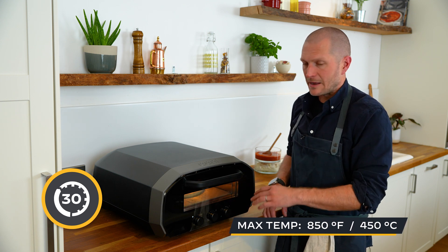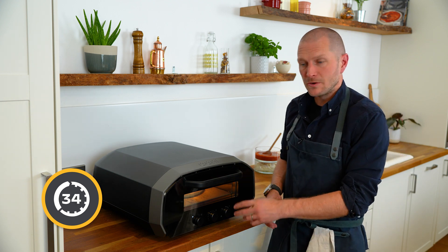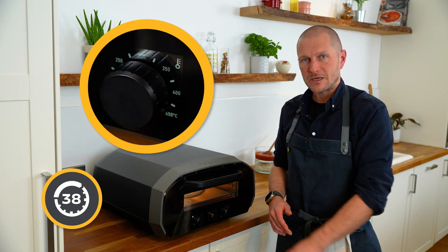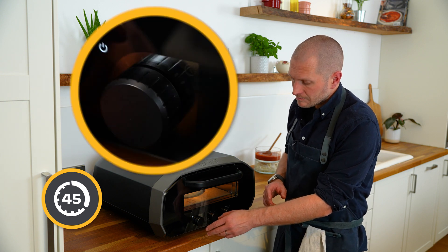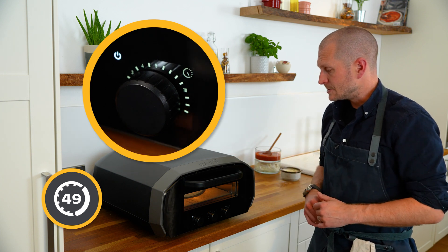In the US you get a Fahrenheit dial and for the rest of the world you get a Celsius dial. When you first turn it on, you turn the dial and set the temperature — it takes only about 20 minutes to reach that. We also have a timer function that you can set from 30 seconds to 20 minutes.